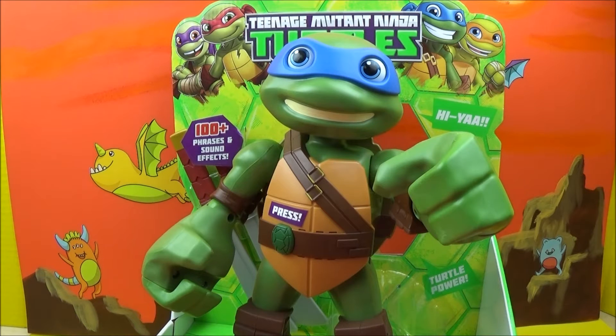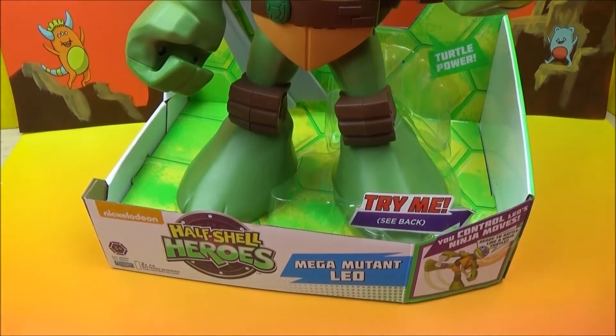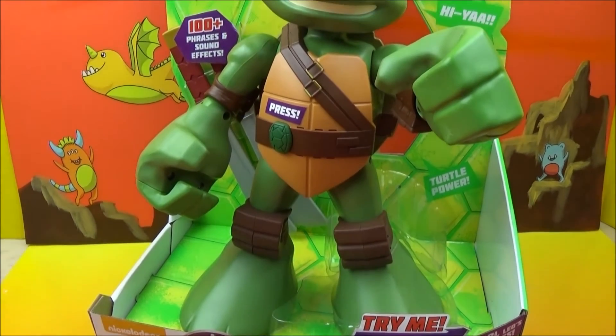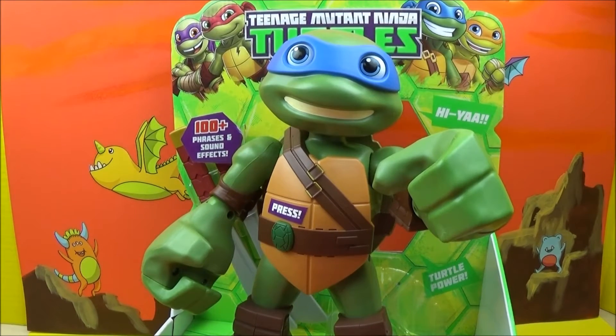He is so big. I actually have to scan the camera down just so you can see the whole thing. So let me do that real slow, real gently here. There we go. So he is from our Half Shell Heroes collection by Nickelodeon. He looks absolutely amazing. He is, by all means, my favorite Ninja Turtle. He's got the cool swords — definitely my favorite.